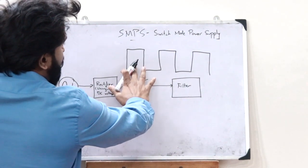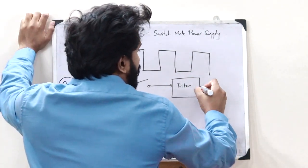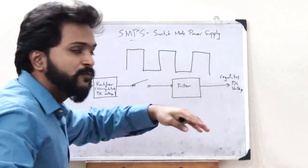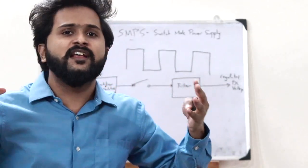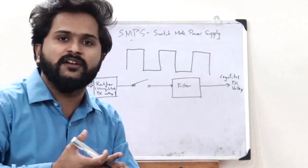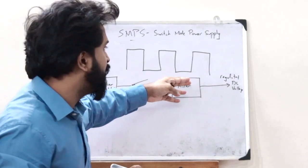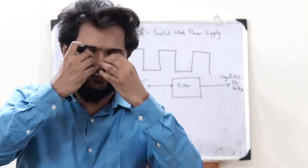When this periodic DC voltage is passed through a filter circuit, we obtain a regulated DC voltage as the output. A filter circuit is basically a circuit used to remove the AC components present inside a particular voltage source — it contains capacitors, inductors, etc. With the help of those, it removes the AC components and gives a regulated DC voltage as the output.